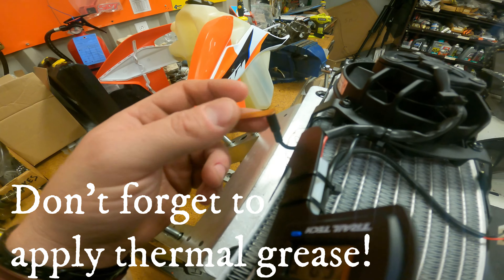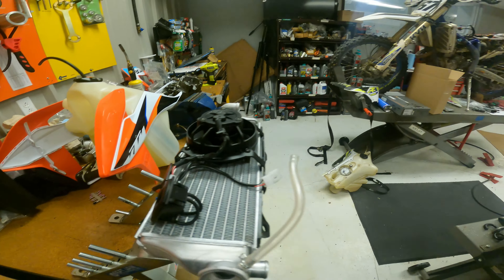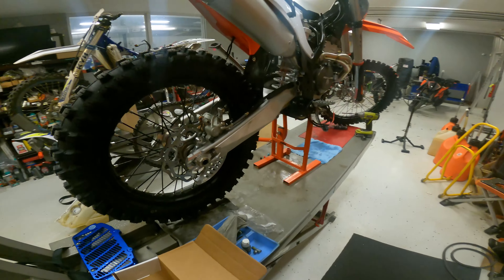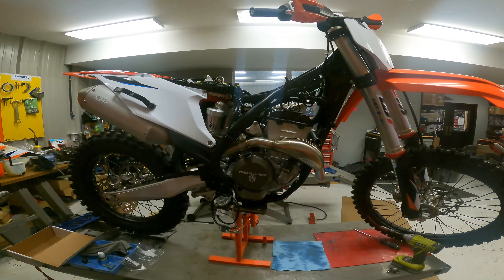Besides that, that's it guys — put this back on, plug it up, and you're good to go. Super simple install on all KTM power parts. Thanks for watching, see you in the next one.